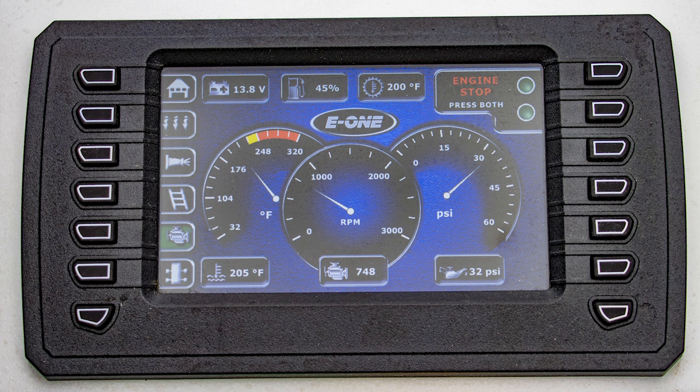Next, on the engine screen, we're able to see engine oil pressure, RPMs, engine oil temperature, engine temperature in general, voltage, fuel, and transmission temp.